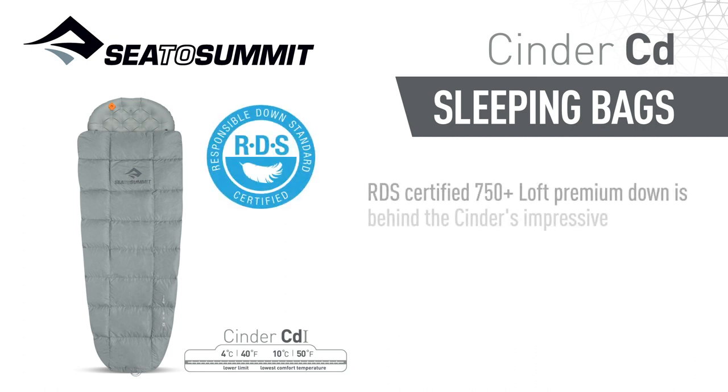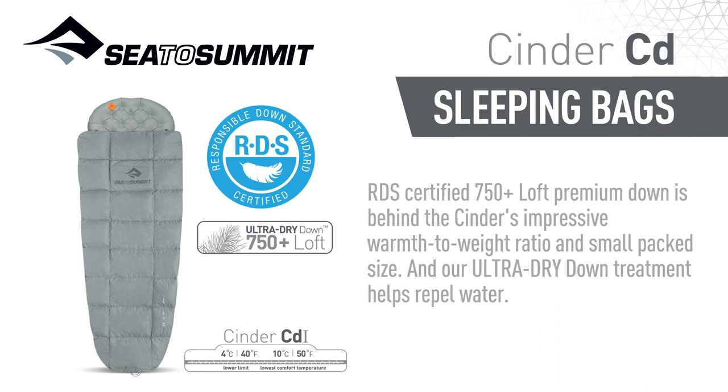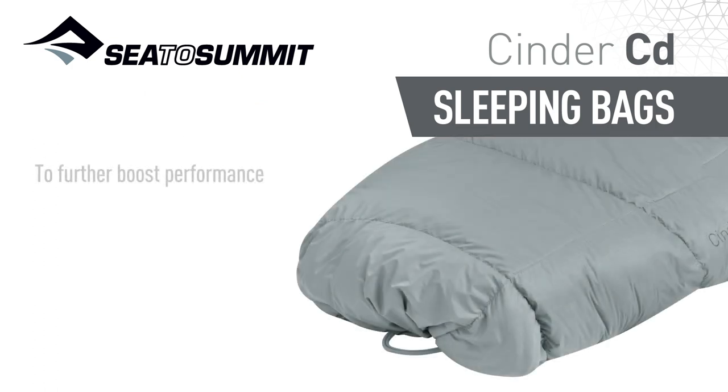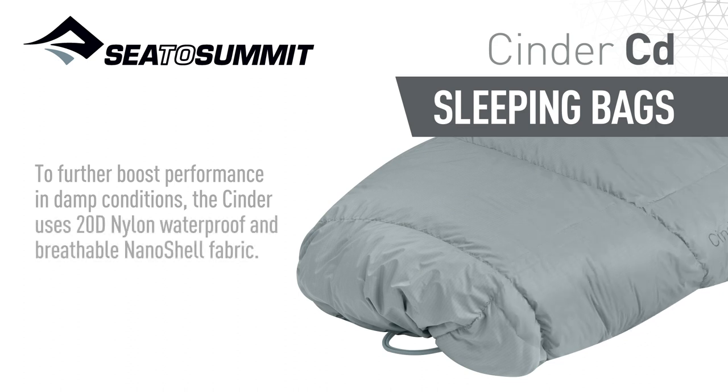RDS certified 750 plus loft premium down is behind the Cinder's impressive warmth to weight ratio and small pack size. Our Ultra Dry Down treatment helps repel water, and to further boost performance in damp conditions, the Cinder uses 20D nylon waterproof and breathable nano-shell fabric.